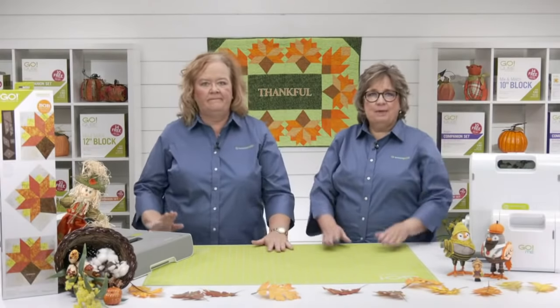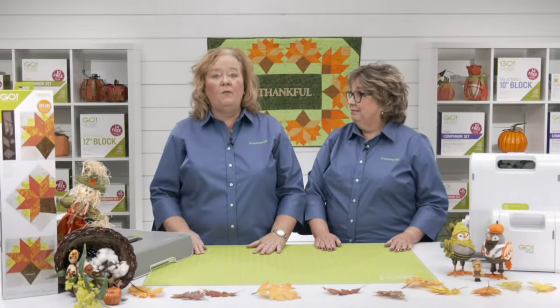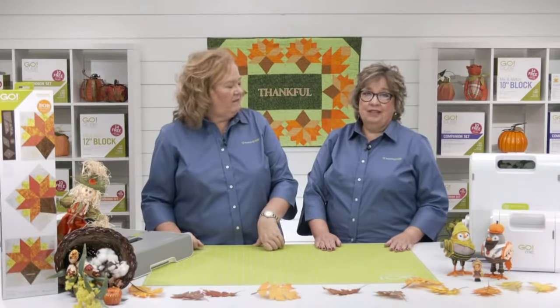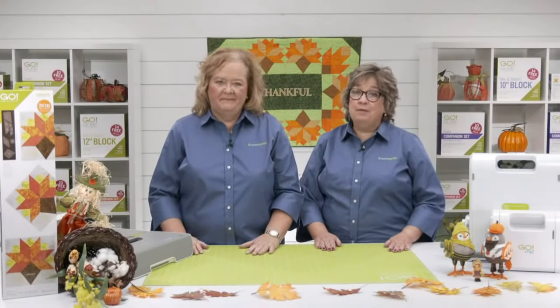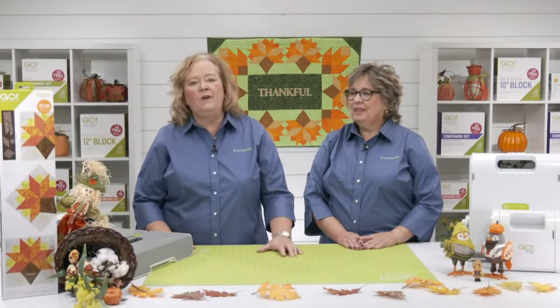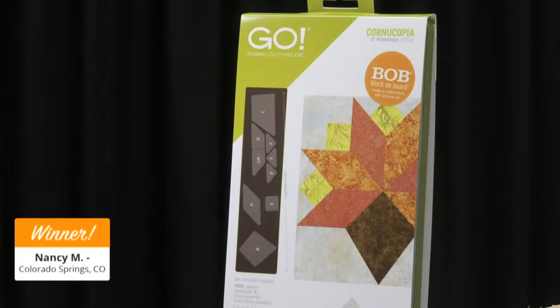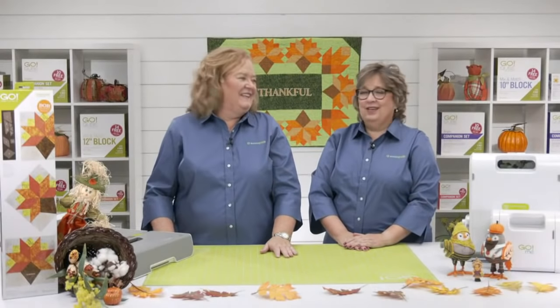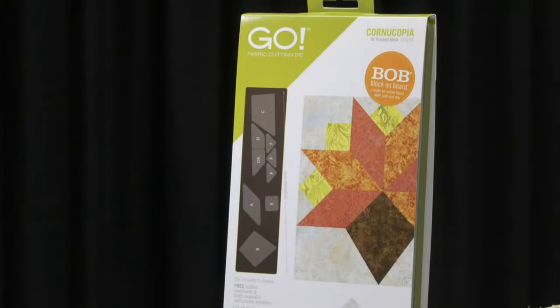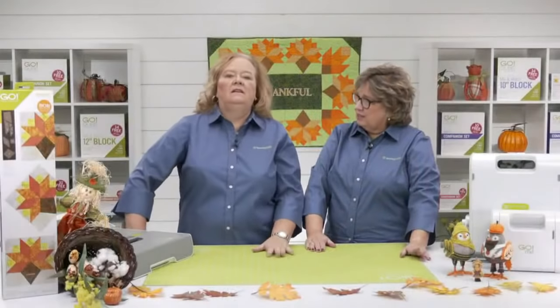How about we do a giveaway? Today we're giving away our new Go Cornucopia die — four registered viewers will win one just for registering for today's event. Our giveaways are one way we say thank you for being part of our community. Today's first lucky winner of the new Go Cornucopia die is Nancy M. from Colorado Springs, Colorado! Congratulations! And the second winner is Matthew J. from Southlands Falls, New York. Congratulations!